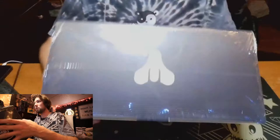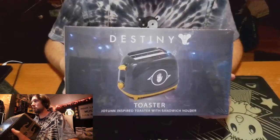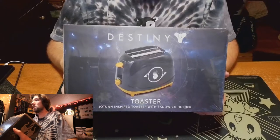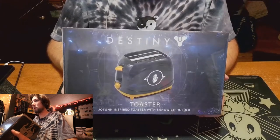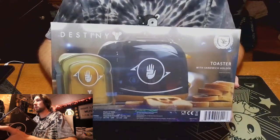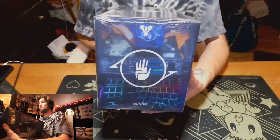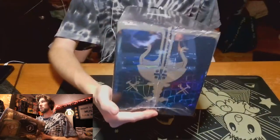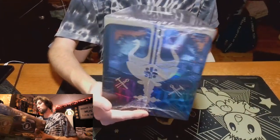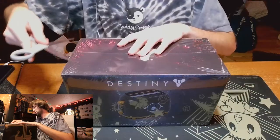This is actually pretty cool. So you have the Destiny logo, and then it says 'Toten' — the toaster — 'Jotun-inspired toaster with sandwich holder.' That's actually really funny. We can see what it looks like on the back as well, and we have the markings from the forge families. Very cool. Is there one on the bottom? No. Curious.